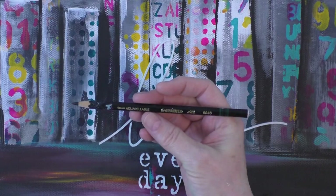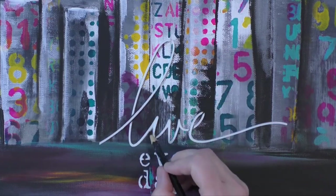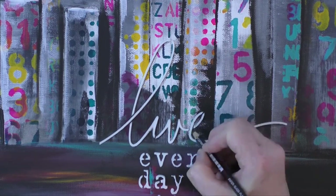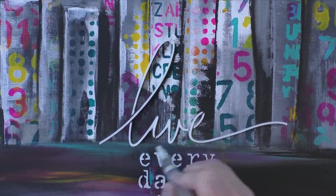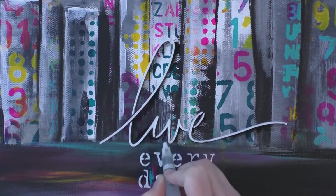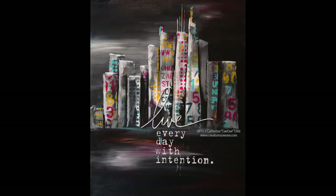I'm using the black aquarellable Stabilo pencil to bring out the word 'live' to the foreground because it was kind of lost in a building. This is a perfect example of why I didn't want to add reflected lights in the water — the whole quote would have been lost; at least I only had to deal with the word 'live.' The black pencil really makes it stand out. Here's the final product and I'm very happy with this canvas.